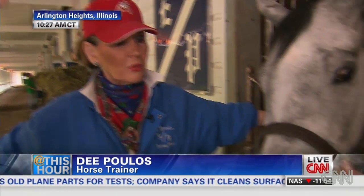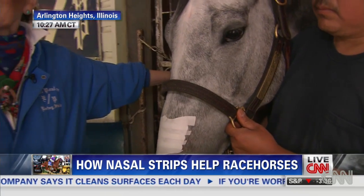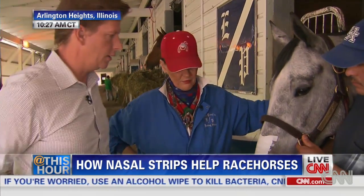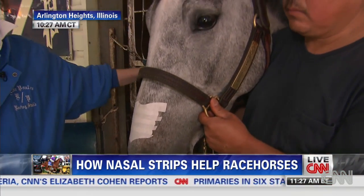What percentage of your horses do you use this on? Actually there's just a couple of horses that I use it on a regular basis, but it's one of those things I keep handy — if you think they're going to help a horse, you know, so I could very well be using it on more horses. And there's no strap or anything, it's just the adhesive that you see here, and it comes right off afterwards.